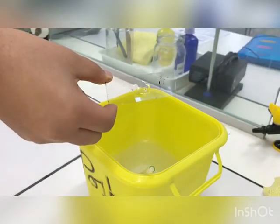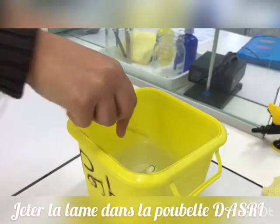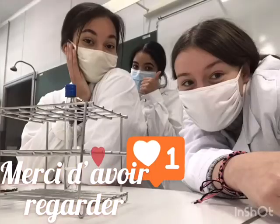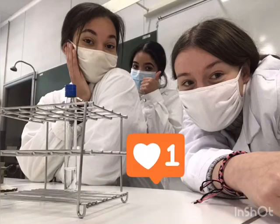At the end, we clean the objective lens with a special paper and throw the glass slide in the biohazard trash. Thank you for watching — we invite you to come to our school to do biotechnological studies. Bye bye!